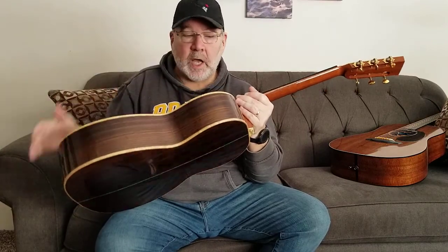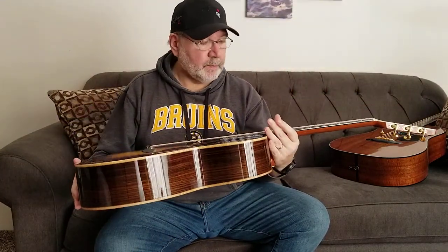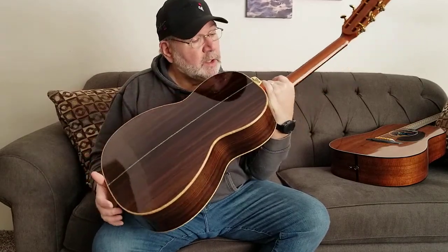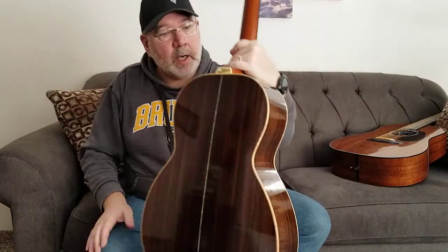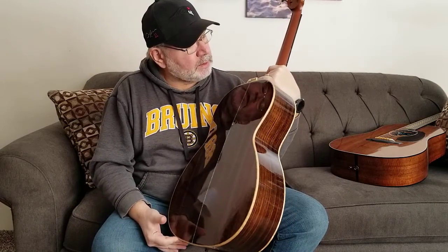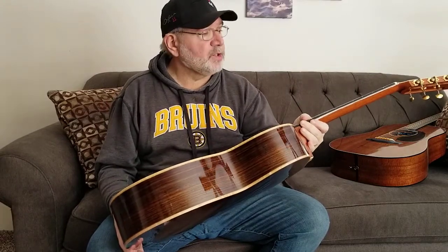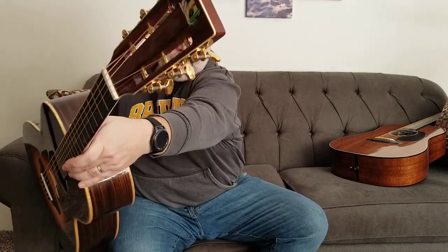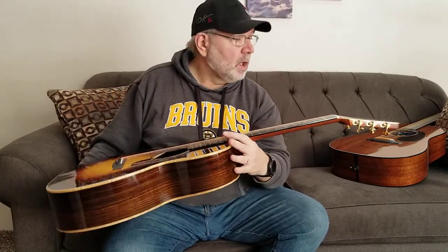It has a curly maple binding top and bottom, everywhere you look. It has the deluxe model appointments: a single abalone ring around the sound hole, a single abalone strip on the back side, which is beautiful. It also has a really nice scrimshaw end cap — a mountain lion in an evergreen forest, just gorgeous. They don't make those anymore; the person who made them for 20 years retired. It's got level 5 abalone fret markers, the Froggy Bottom logo done in abalone, and a slotted headstock.